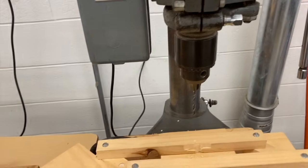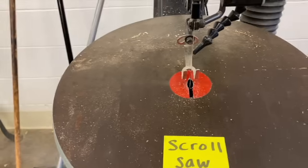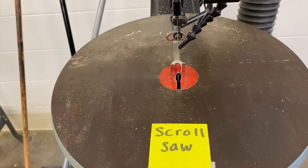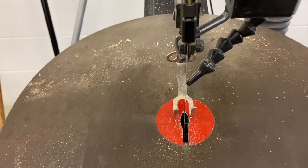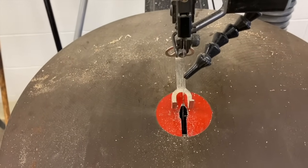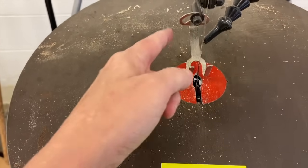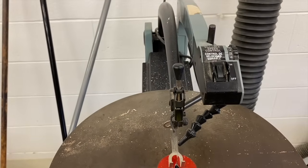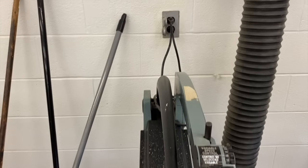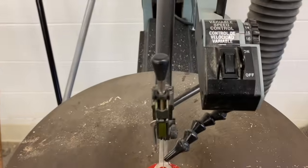Next, let's look at the scroll saw. This is one of the scroll saws in our room. The scroll saw is used to cut wood — while the drill press drills holes, the scroll saw cuts wood using this blade right here. This scroll saw is powered by electricity and plugged into the wall.